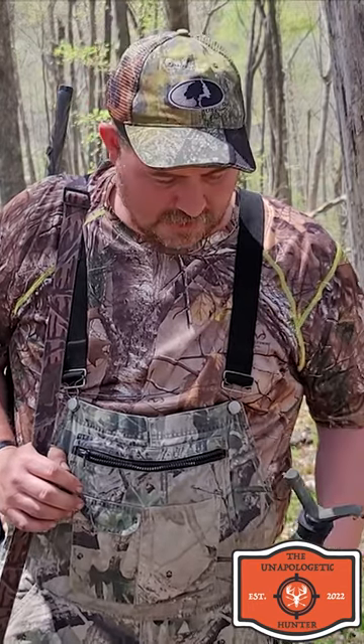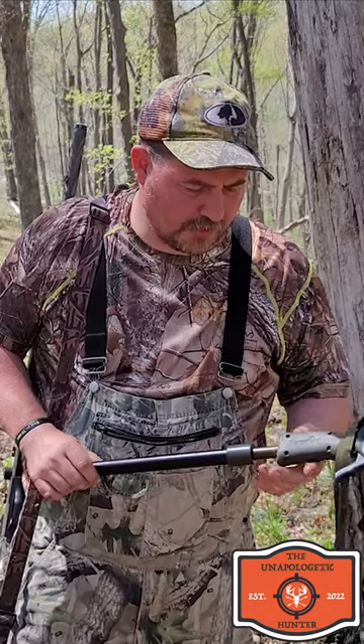I probably turkey hunted for 10 years before they came out, and after I bought one I really don't see how I've done it without it. It's the Primo's Trigger Stick.